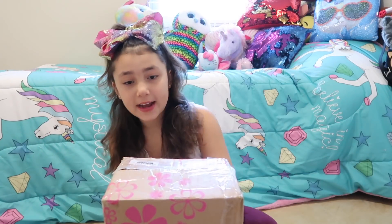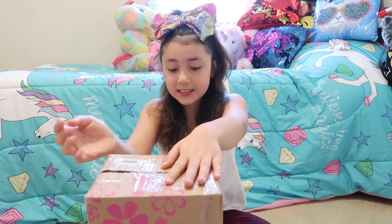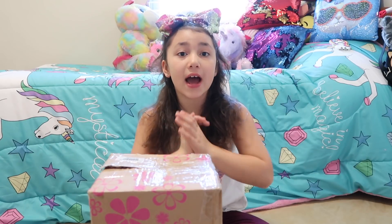Hey guys, it's me Alaya, and today I'm back with another video. I just received this package in the mail today and it's a So Truly Mine Ashton Drake doll. I have two Ashton Drake dolls and I love them so much, so I'm so excited to open this one.